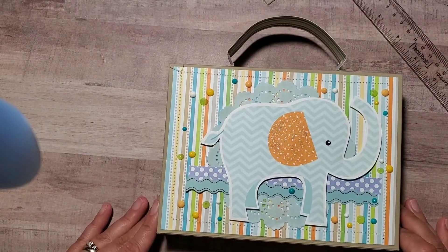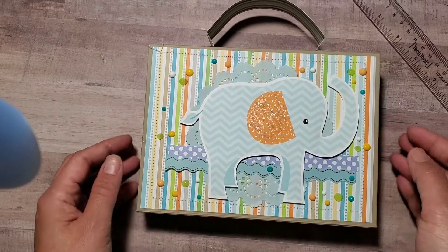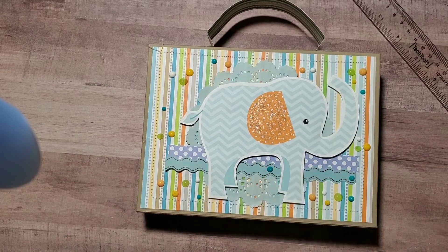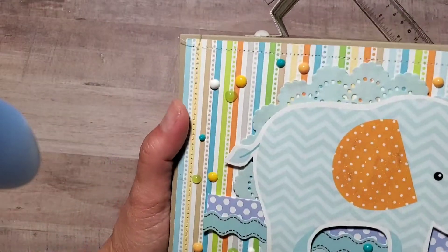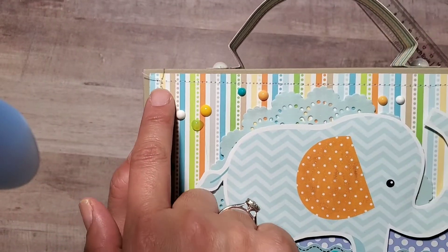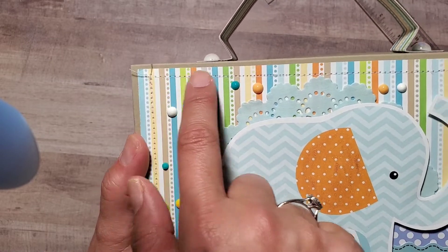I'm going to put the dimensions down in the description box below so you can make it yourself. Let me know in the comment section if you would like me to make a tutorial of this suitcase. Anyway, let's get started — I just used a baby paper collection that I got years ago.